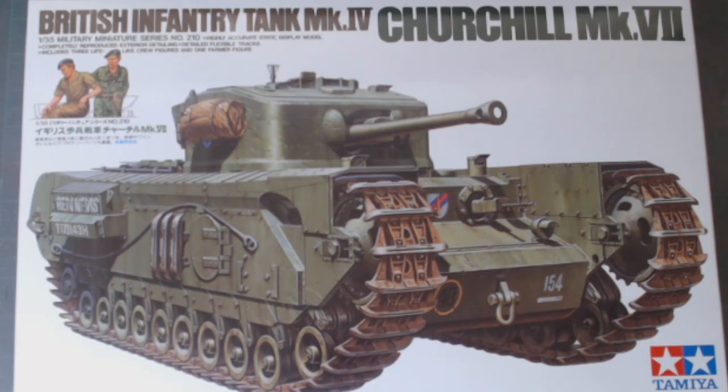Hi guys, welcome back to the channel. This is my next build — a Churchill Mk7 with the added bonus of six figures, as opposed to before with the farmer and the handcart. There's a commander and a British infantryman, and I would say they're all World War Two.